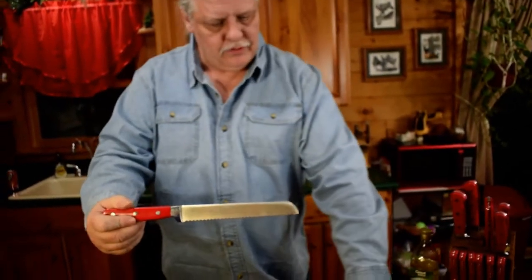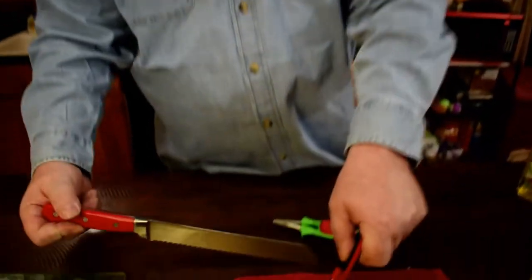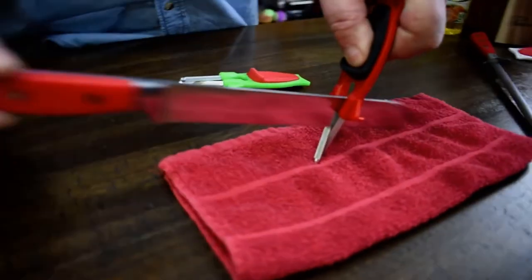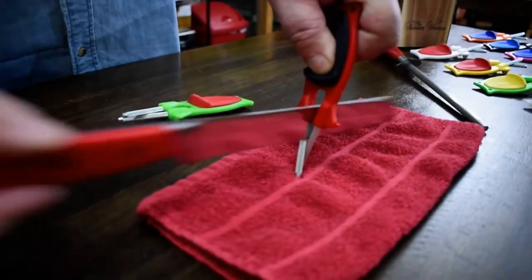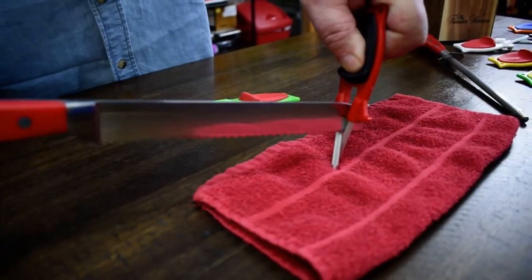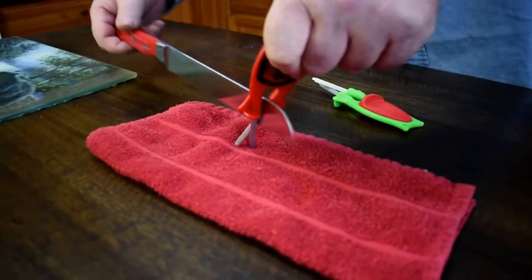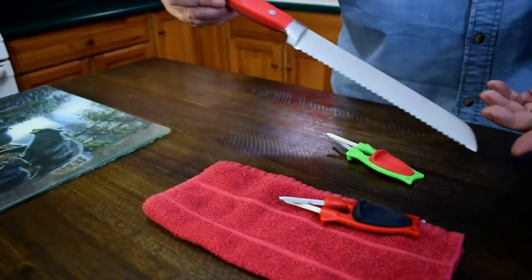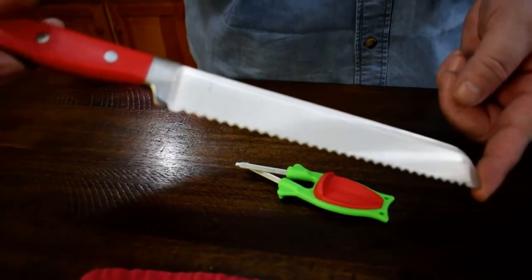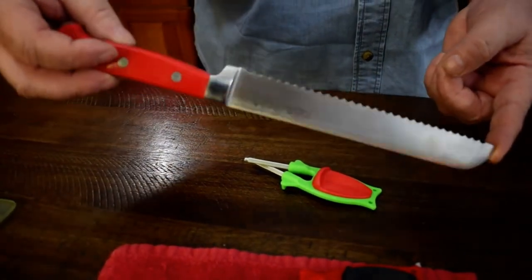My sharpeners will sharpen any style serrated knife you own — I've tried them on every style there is by now. Roll them in the middle; on this side it makes it vibrate and chatter through the teeth. You're hitting one side of the tooth going in, the back side coming out. I've done Kershaw's, Buck Knives, the little square tooth on them, Spyderco's, Benchmades — you name it. The Block Sharpener will sharpen every serrated knife you own, it will not damage the blades, and it will take them sharper than brand new — I'll guarantee that.